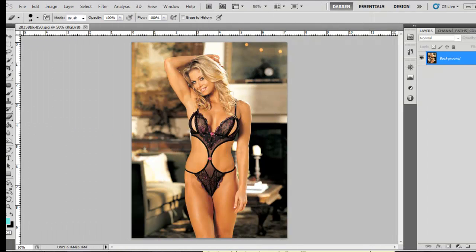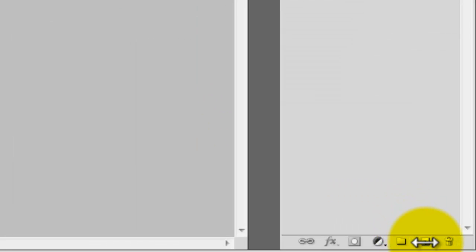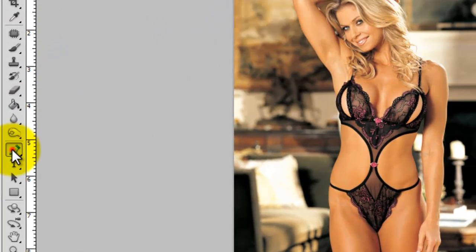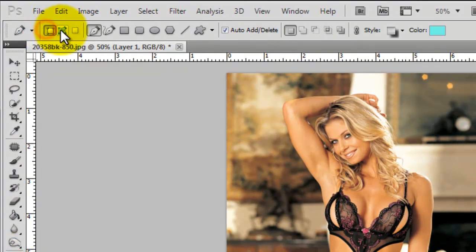Hi guys, Tech Tutorials, this is Dusty B. Open up a photo of your girlfriend, wife, or mother, and then click on a new layer. So everything we're doing is on this new layer. Go to your pen tool, then select the middle one here so you're on the paths one.